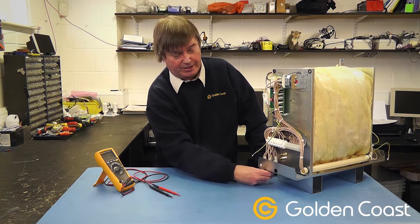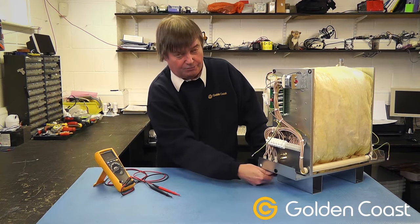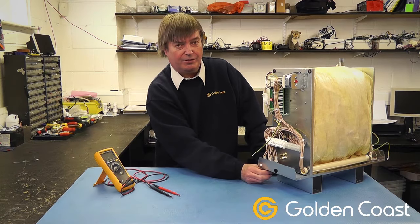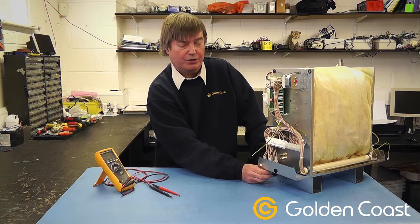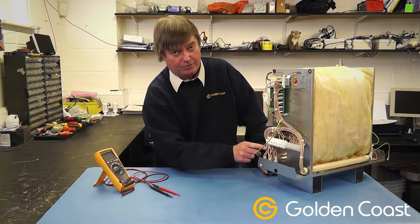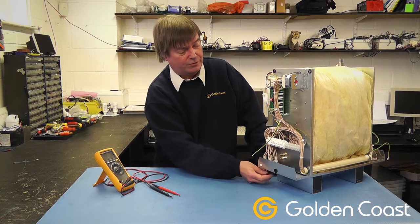Underneath there's a rotary isolator. This rotary isolator is really meant for maintenance purposes, or if you're going to leave the unit for a long time then you turn it off. It's not actually meant to isolate the steamer when it's working. You should control it by the control panel always, and just use this one to isolate it for working on it. That can cause problems if it's used as an on/off switch.